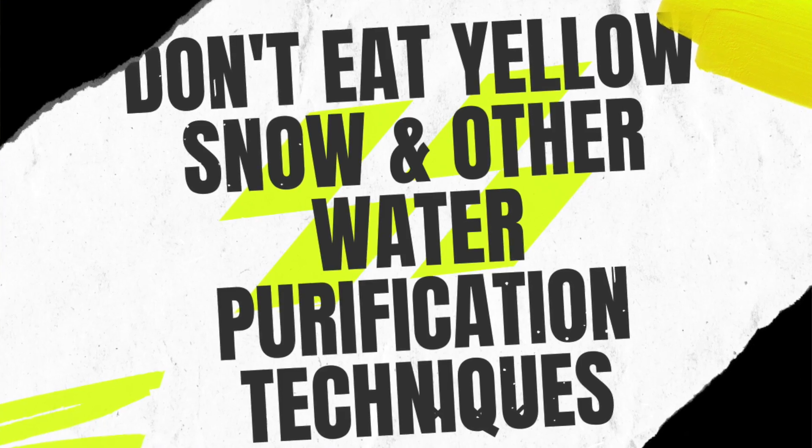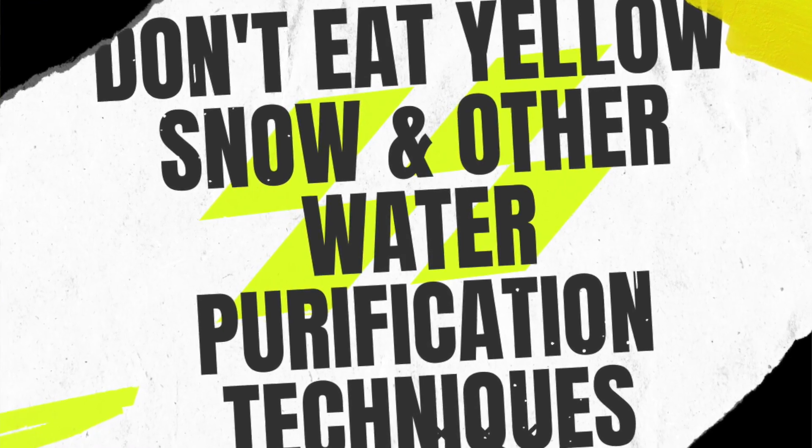Welcome to another video blog of Journey to the Last Frontier. This is a follow-up video to 'Don't Eat the Yellow Snow and Other Water Purification Techniques.' Obviously, when out and about, water is very important — and definitely don't eat the yellow snow.